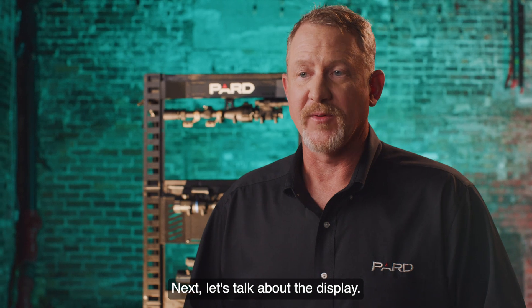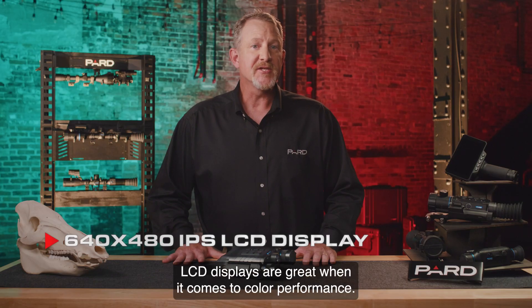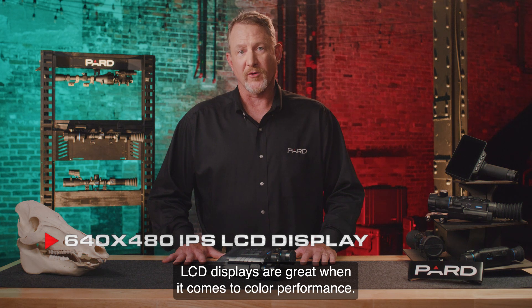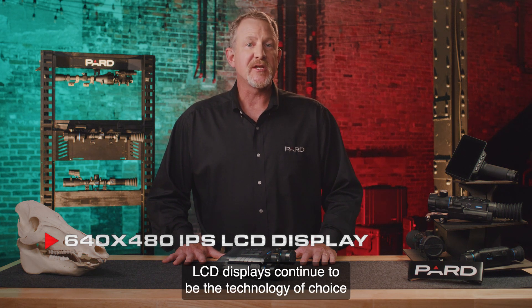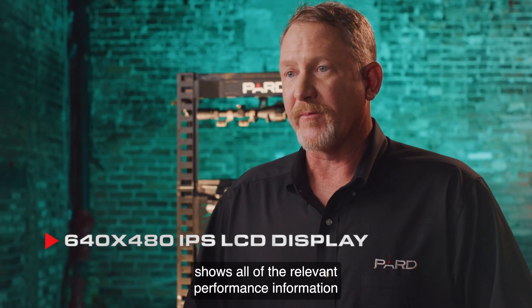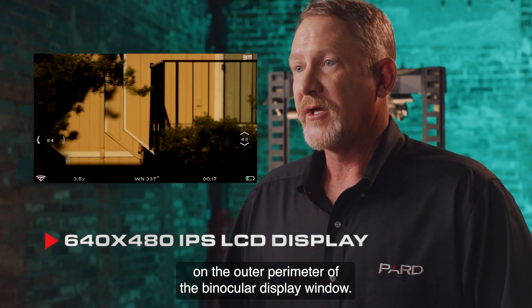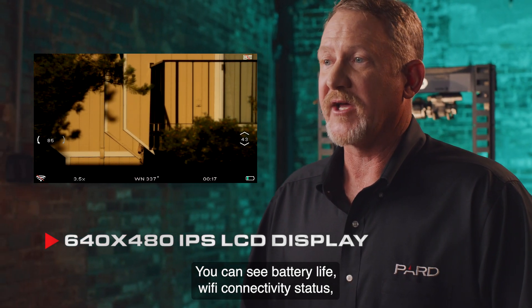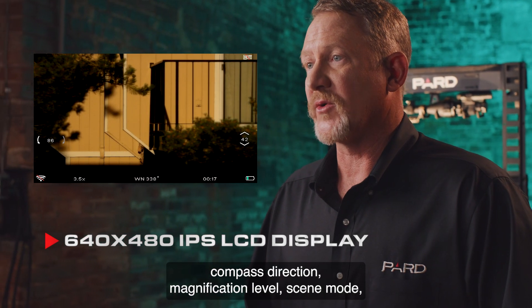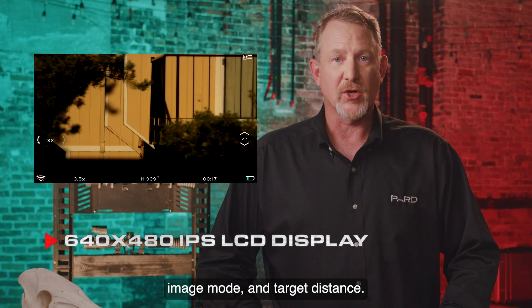Next let's talk about the display. The PARD Osprey features an LCD display. LCD displays are great when it comes to color performance and continue to be the technology of choice for users that want color accuracy and consistency. The Osprey display format shows all relevant performance information on the outer perimeter of the binocular display window. You can see battery life, Wi-Fi connectivity status, compass direction, magnification level, scene mode, image mode, and target distance.